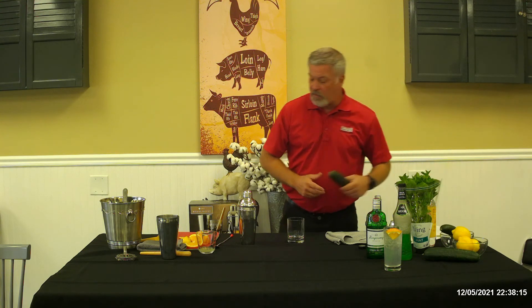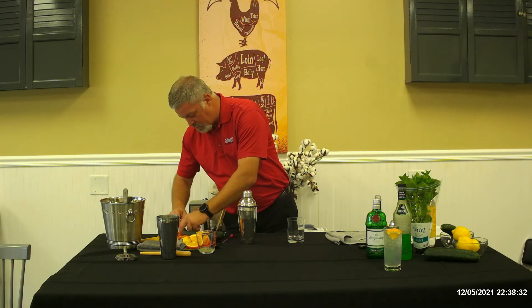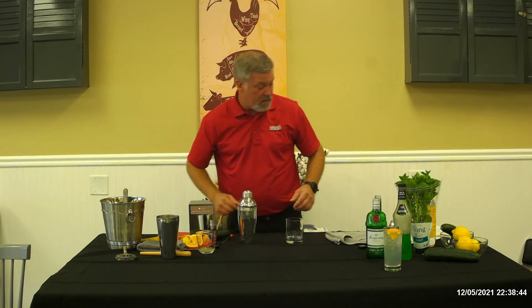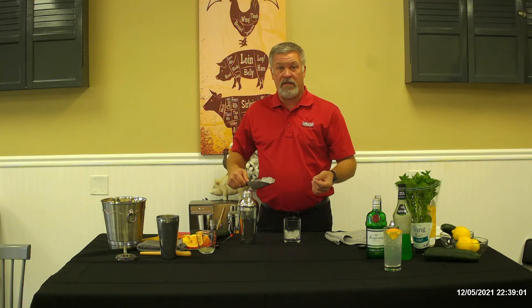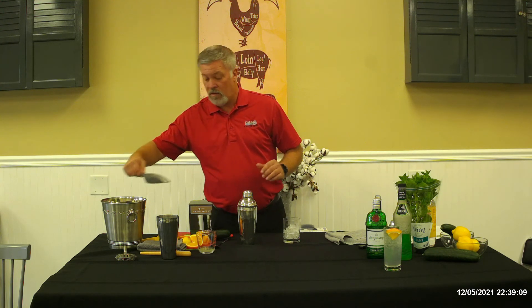Now I'm going to add in cucumber — just a couple of slices to give it a little bit more flavor. I'm going to slice them thin and then cut them in half so they fit well in the glass. You can put as many slices in as you want depending on how much flavor you want. Try a little bit and if you really love that cucumber or mint flavor you can always add more — put more mint or cucumber into the shaker, add your drink back in, shake it together and pour it back in the glass.